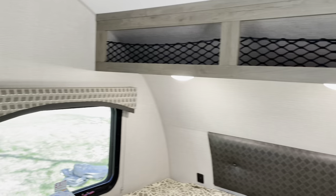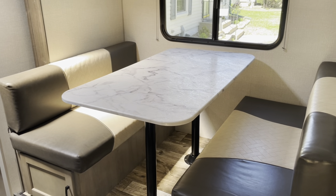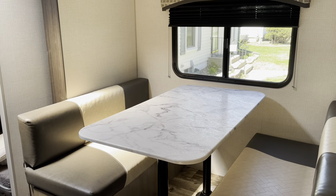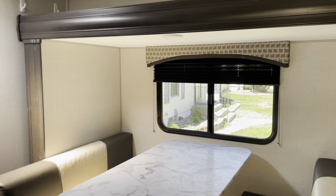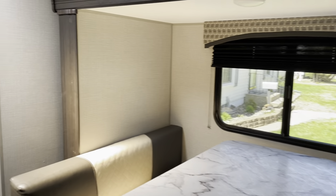Moving around to my left, you've got the dining area, which would easily seat four adults and maybe five to six with a combination of smaller people and adults. This is the slide-out that you see from the outside in video number one.